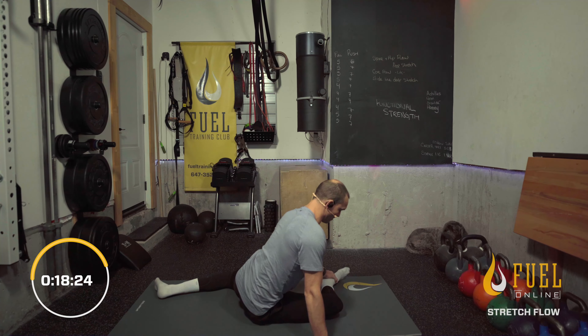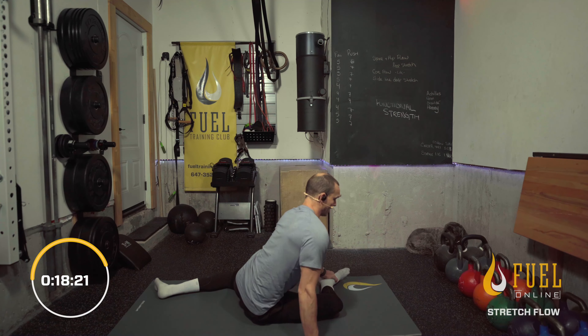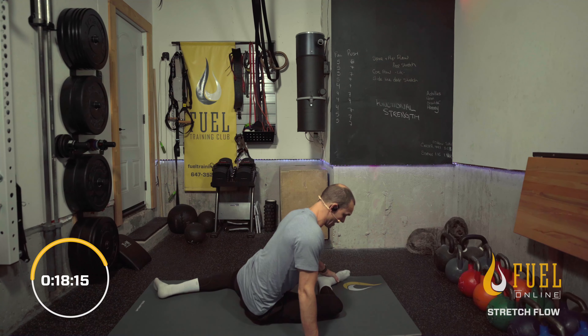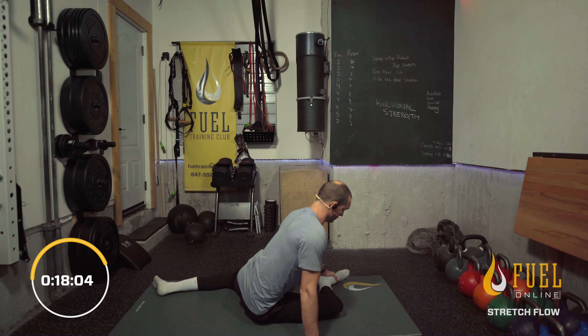Keep that back straight. Tension through the front of the hip and outside of the leg that's on the ground in front of you. Let's focus on that breath — in through the nose, out through the nose.